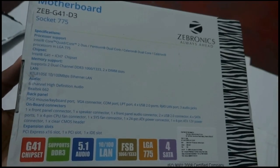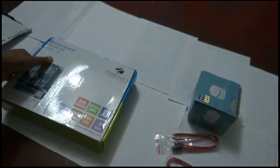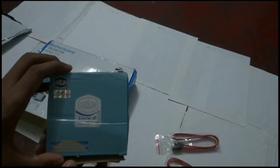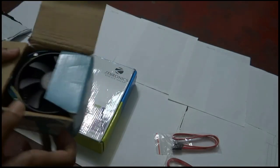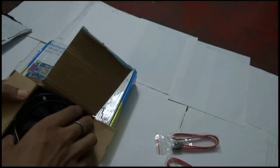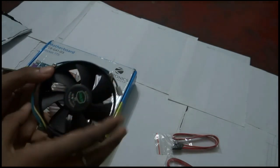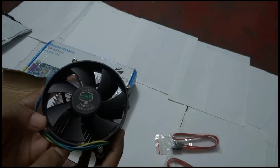This is the 775 socket. Now opening the cooler fan box — this cooler fan is a combination of black and metal. It looks quite good and standard in quality.